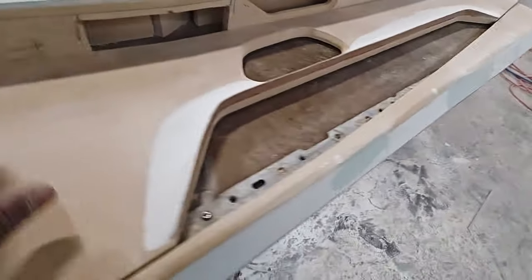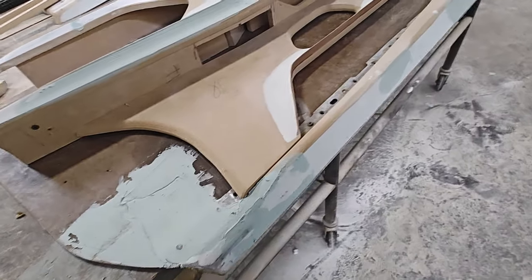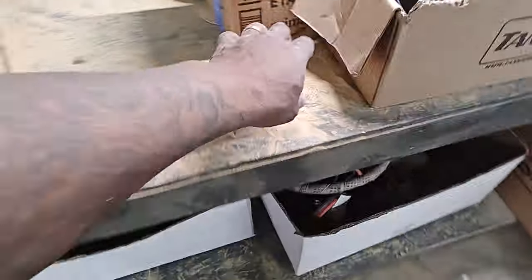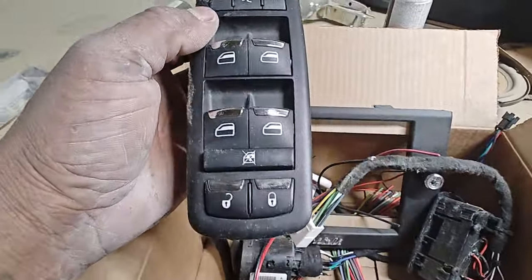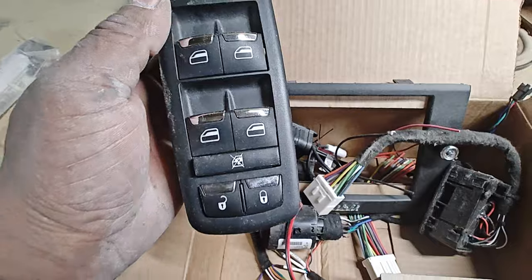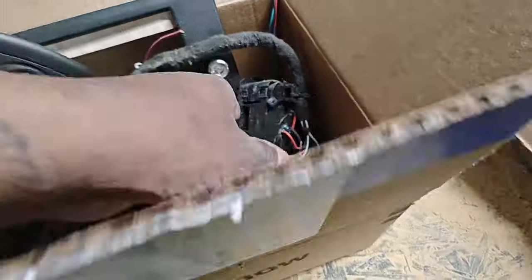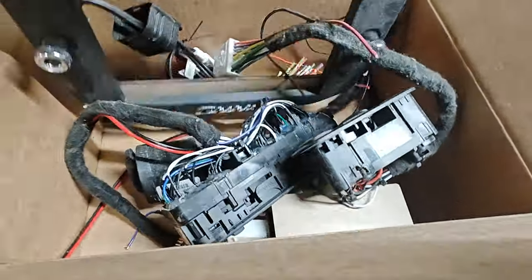It's coming all together now. We're closing it all off — got one about 95% done, this is the driver one. We got all of the factory switches working. My boy Hacksaw is a genius — he got all the factory switches to work and made his own little pigtail for it, so it'll all bolt on as factory. That's the driver side, this is the passenger.